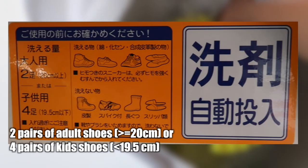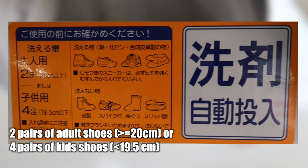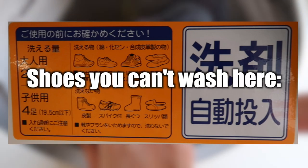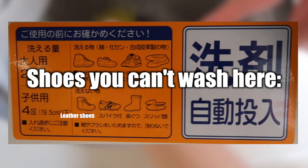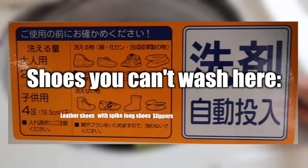For one wash cycle you can put two pairs of adult shoes or four pairs of children's shoes. There are types of shoes you should not wash here, such as leather shoes, shoes with spikes, shoes with a long neck, or slippers.